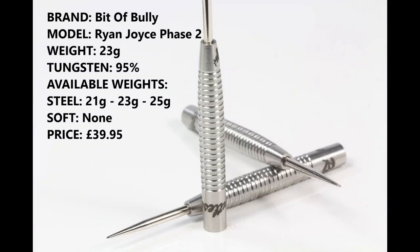I'm reviewing the 23-gram version — 95% tungsten. You can also get them in 21 and 25 grams. There's no soft tip and they retail for £39.95.